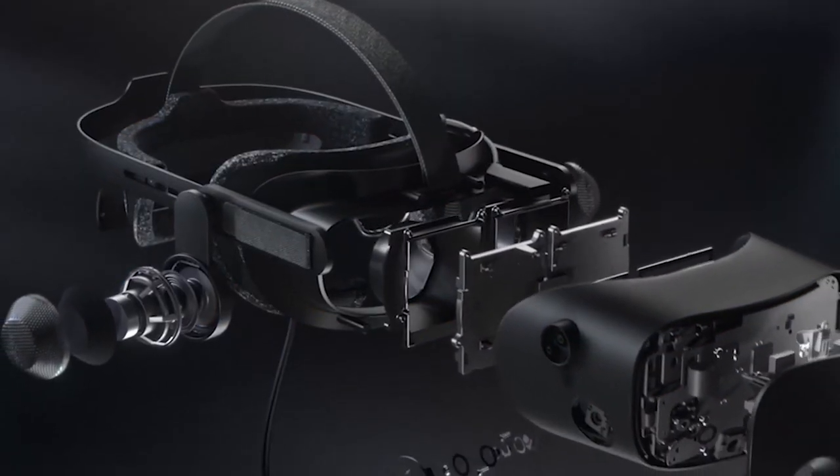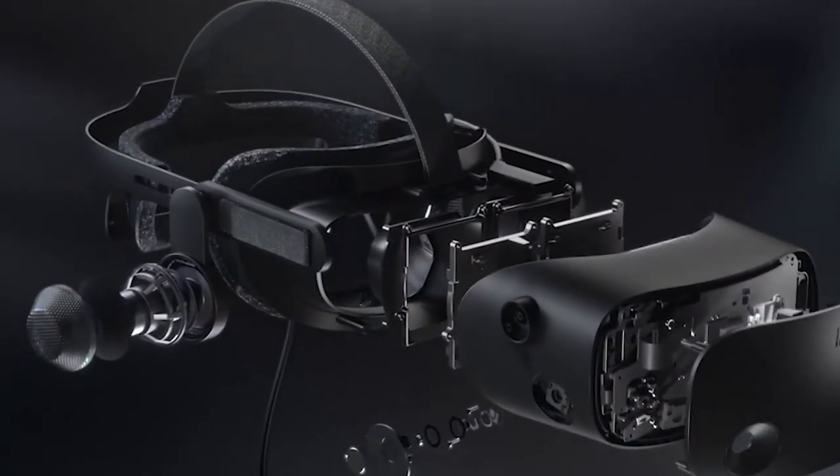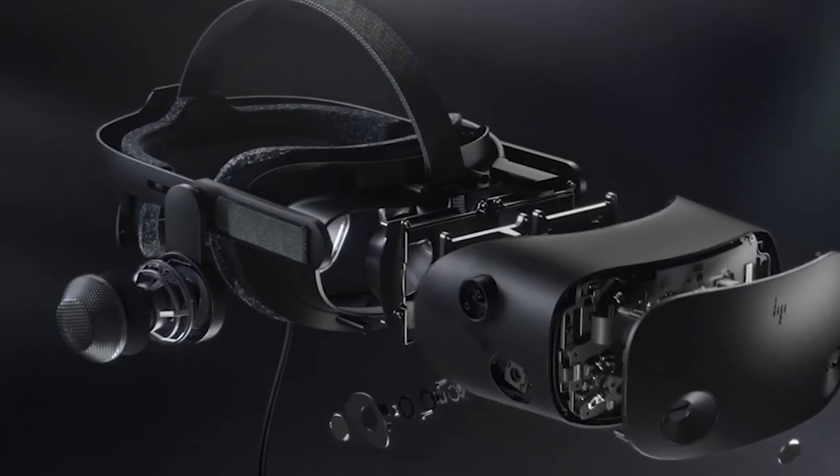To make things as simple as possible, let's divide this into four key components. First of all, you will have the hardware itself. All the components inside of the actual VR headset and also the controllers are going to affect the performance of the potential tracking.